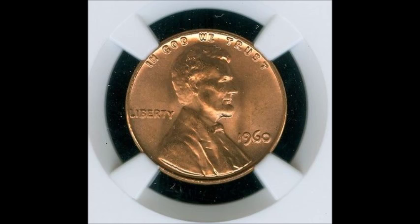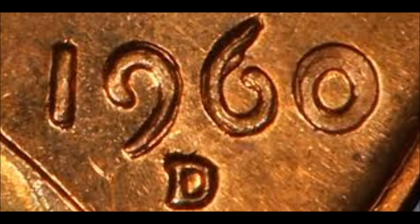Something cool happened with the 1960 series — not only on circulation strikes but also on some proof strikes. There is a small date over large date variety, where the small date was punched over top of the large date. The circulation strike version also has a really nice repunched mint mark that is very high from the original mint mark. It is a very rare and valuable variety.